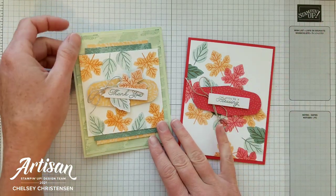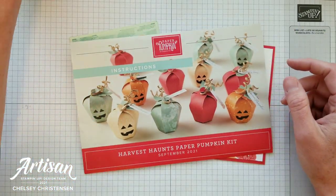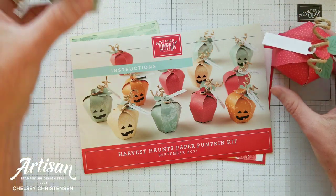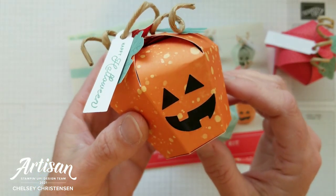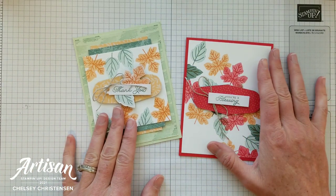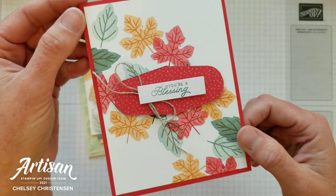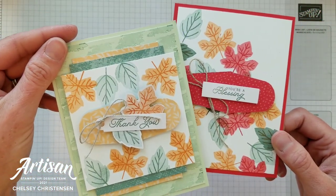Today I'd like to share my second alternative card ideas using the September 2021 Paper Pumpkin Kit. This fun kit created 12 treat boxes in a variety of fun colors — you can even turn one into a fun Halloween pumpkin. If you're interested in seeing me unbox this kit or some of my other alternative cards, you can click on the link in the top right corner. So today we're going to be doing some fun techniques with the stamps from the kit as well as using some of the pieces in unique ways to create these cards. Let's get started.